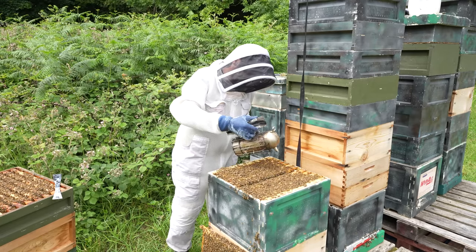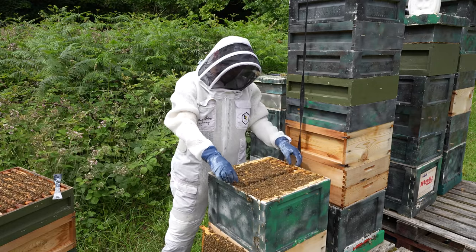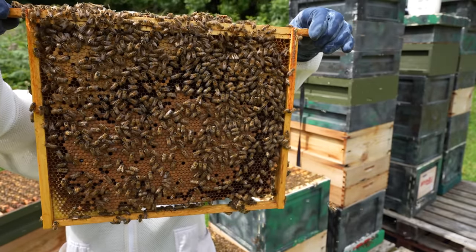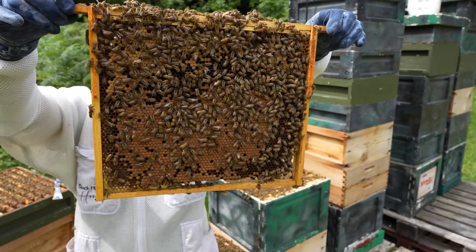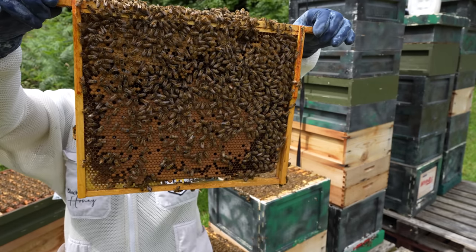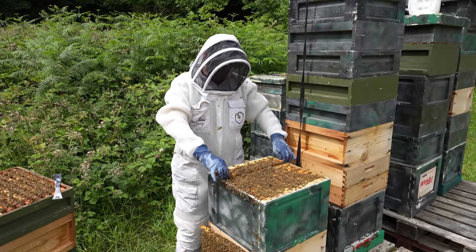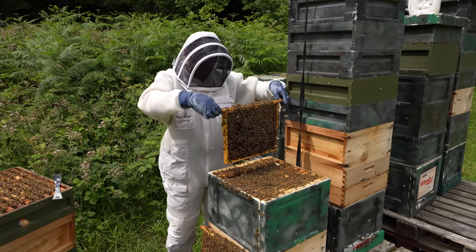I've got my smoke going — just a nice gentle smoke, a bit of straw and cardboard in there. The bees are not reacting much. I'm making slow, nice movements, making sure I'm not crushing them. Getting into the frames now — this is very indicative of what we're seeing: really good quality brood, end to end, lots of pollen, a little bit of propolis. They're not the cleanest — you do get a bit of propolis with Buckfast — but they're very prolific and definitely haven't reached critical mass yet.